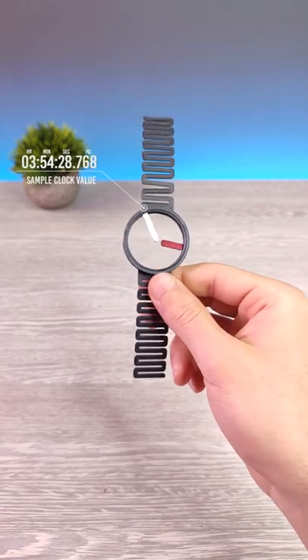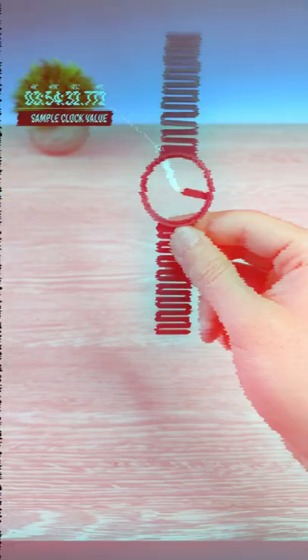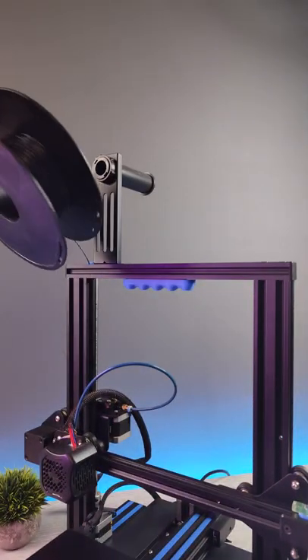This is a 3D printed futuristic hollow watch. In this video I will show you how I 3D printed it. Here is my sweet 3D printer.